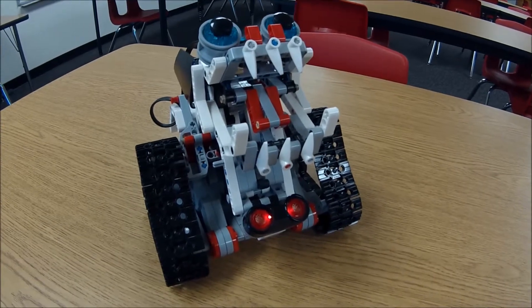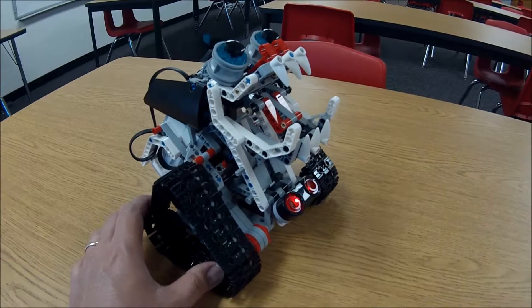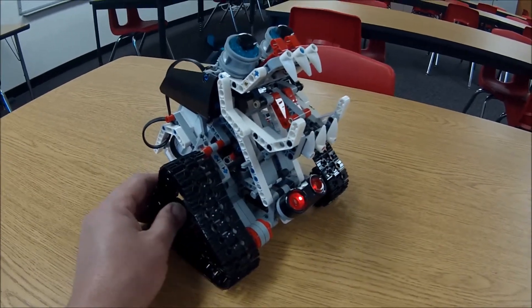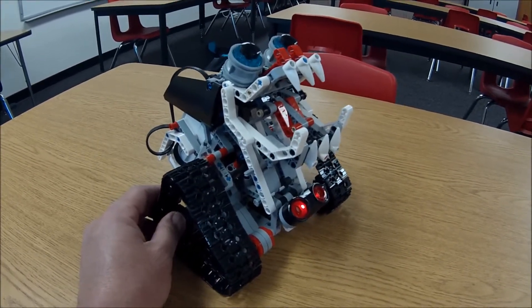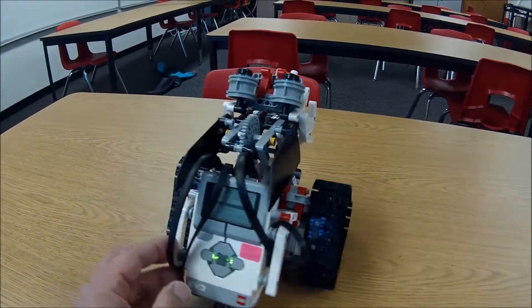Hey, what's up YouTube? This is Mr. Hino with LEGO Robotics. This here is the LEGO ZNAP. Let me go ahead and give you kind of a look at it.